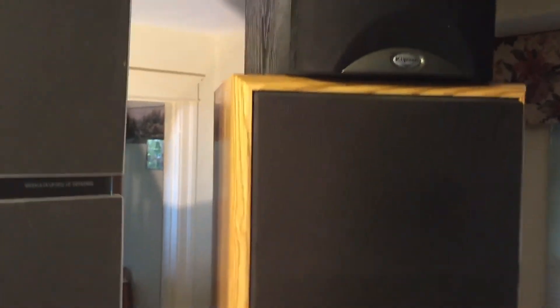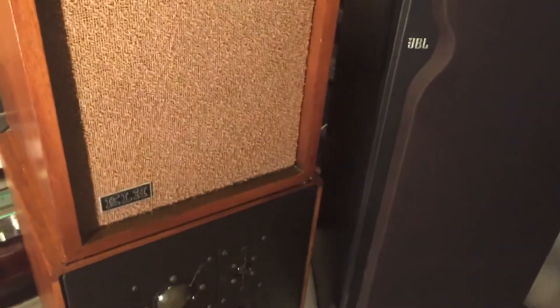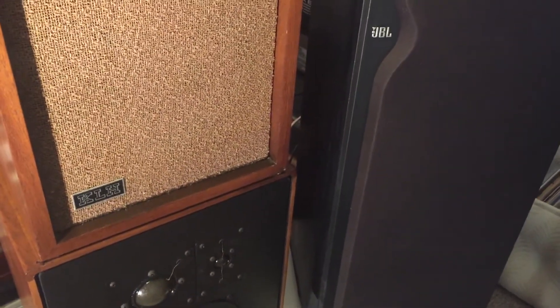As you can see, I'm running out of room. I literally have no room in my listening space. I think the loudspeaker quest is done, unless I flip any of these or find another unbelievable deal. I think I'm done.